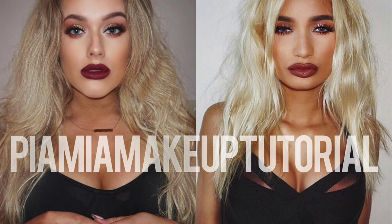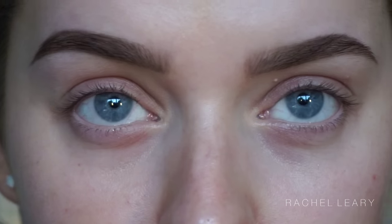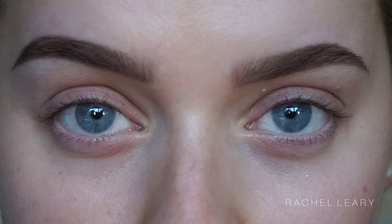Hey guys, welcome back to my channel. Today I'm bringing you a Pia Mia inspired makeup tutorial. Starting off with my eyebrows already done — she has a slightly fuller brow than me, so I used my Soap and Glory Brow Archery in Hot Chocolate. Then I am prepping my skin with my MAC Prep and Prime spray.